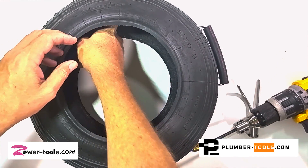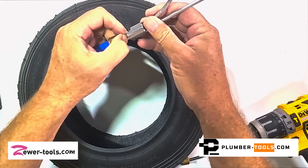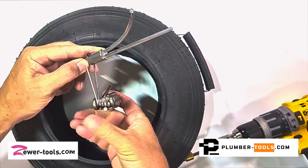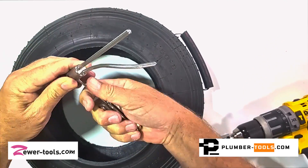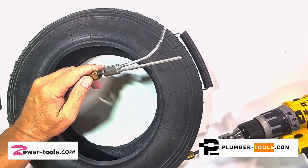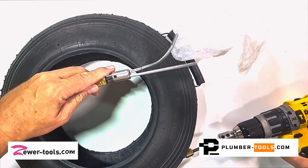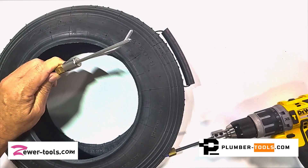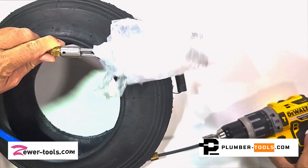I'm going to speed up the part where I put it on because I'm sure that's not going to be very interesting for you. So there we go, nice and tight, all done. I've got a little piece of plastic bag here and as you can see, when a piece of plastic bag gets up against the Captain Hook, this is what happens — a hook that basically will grab onto whatever is in the pipe, just like that.